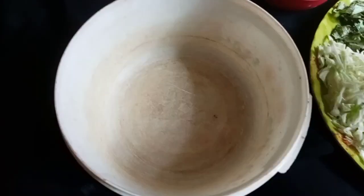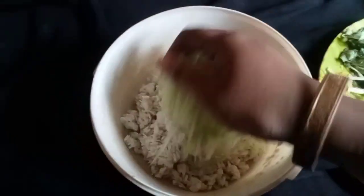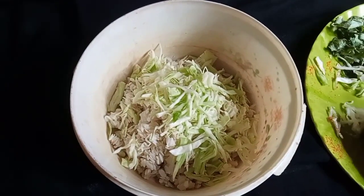Now, we will prepare the meat, and we will have a couple of vegetables.